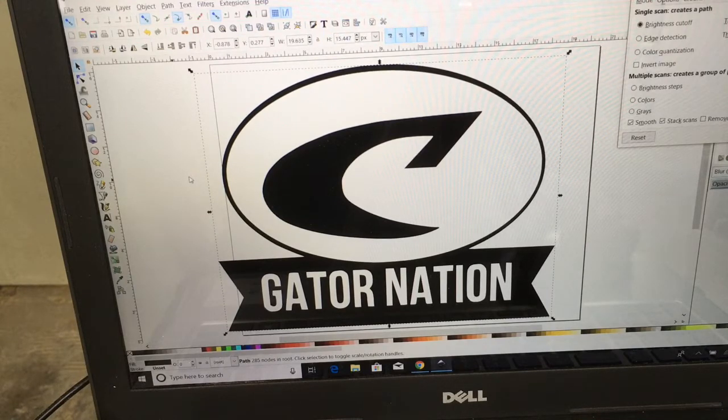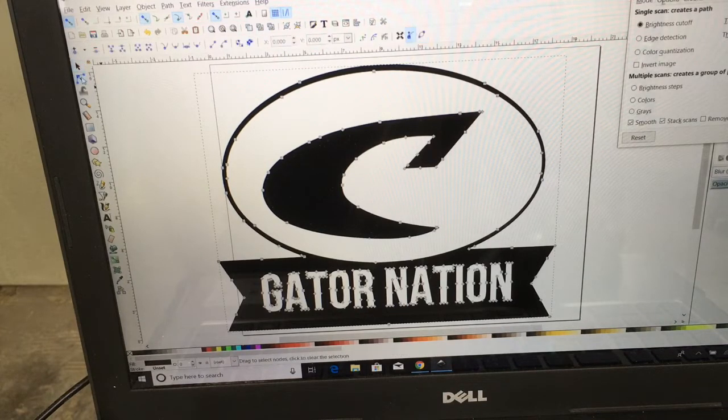So that is the image. If you wanted to confirm, all I would need to do is have this highlighted and click on the nodes — you can see the various nodes around the whole thing. There are not a lot of nodes here, so this actually should carve quite nicely.